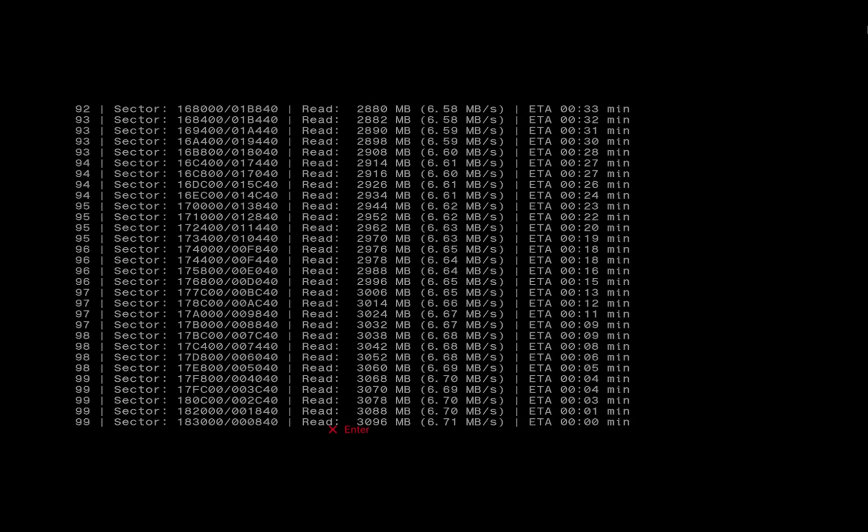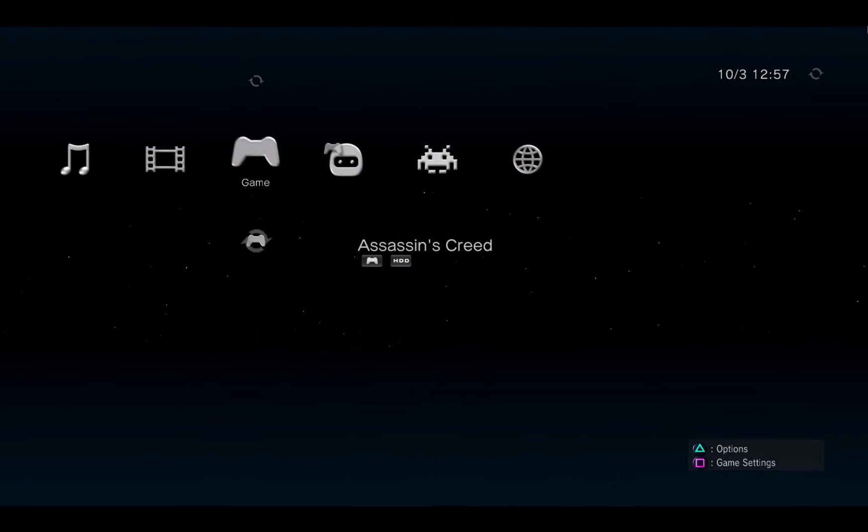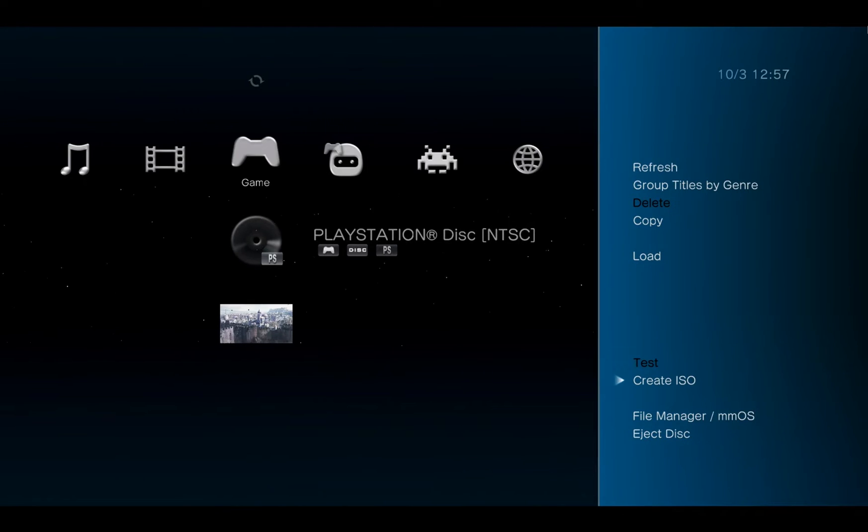Now that our PlayStation 2 disc is done backing up, eject it and insert the original Tony Hawk Pro Skater disc for the original PlayStation. It recognizes it as a PlayStation disc, so hit Triangle, Create ISO, and stick it on the hard drive again.